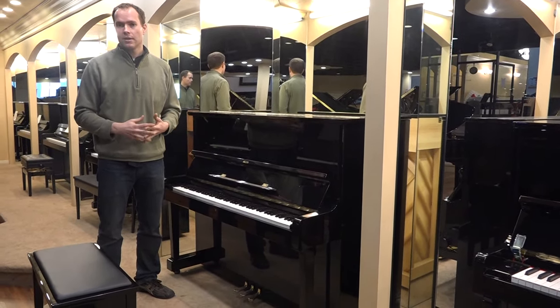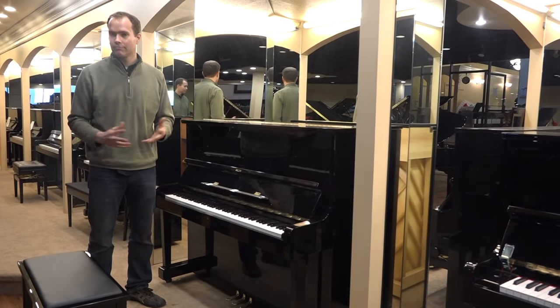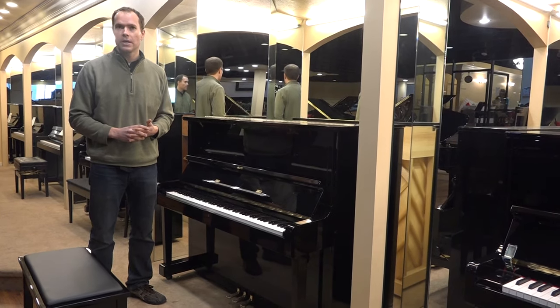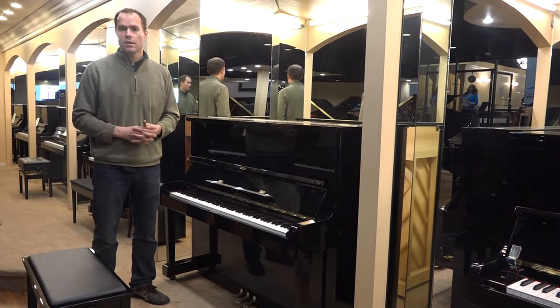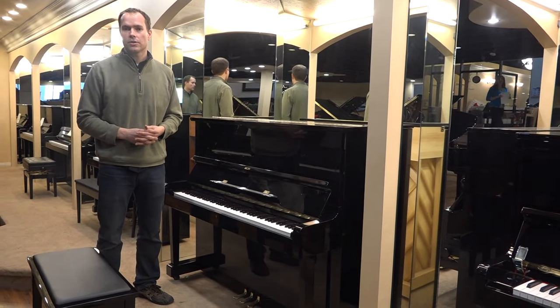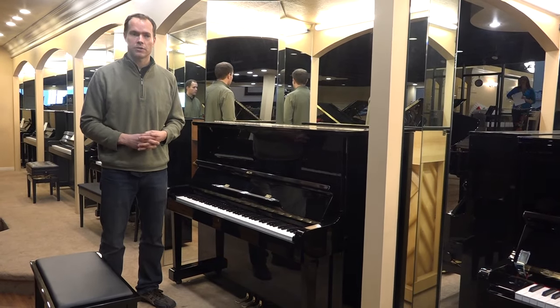We've been through it very thoroughly. There's about a 30-year or so span of prime use for a piano, and then it needs to be refurbished. This piano has had that — it's been refurbished — and so I would give this piano another good 25, even 30 years of excellent service.